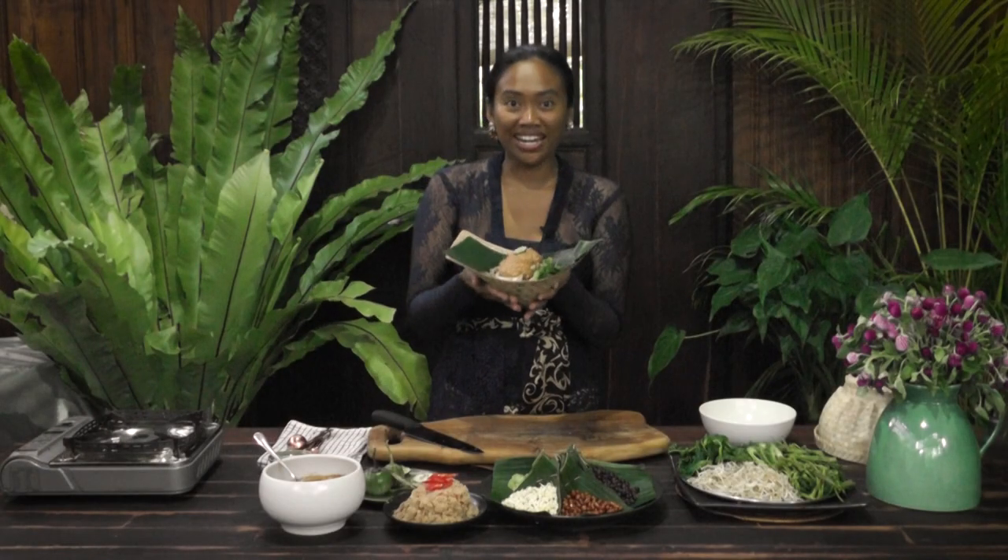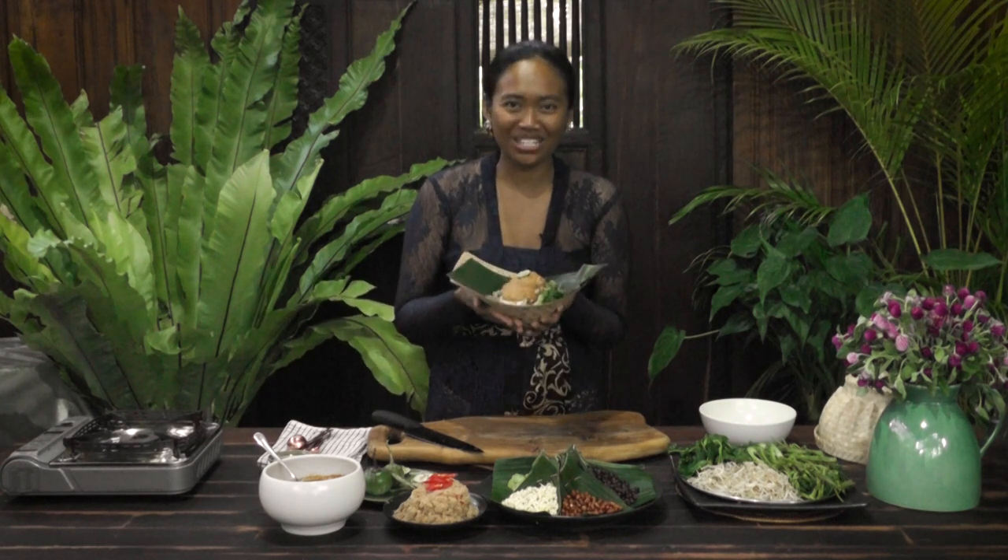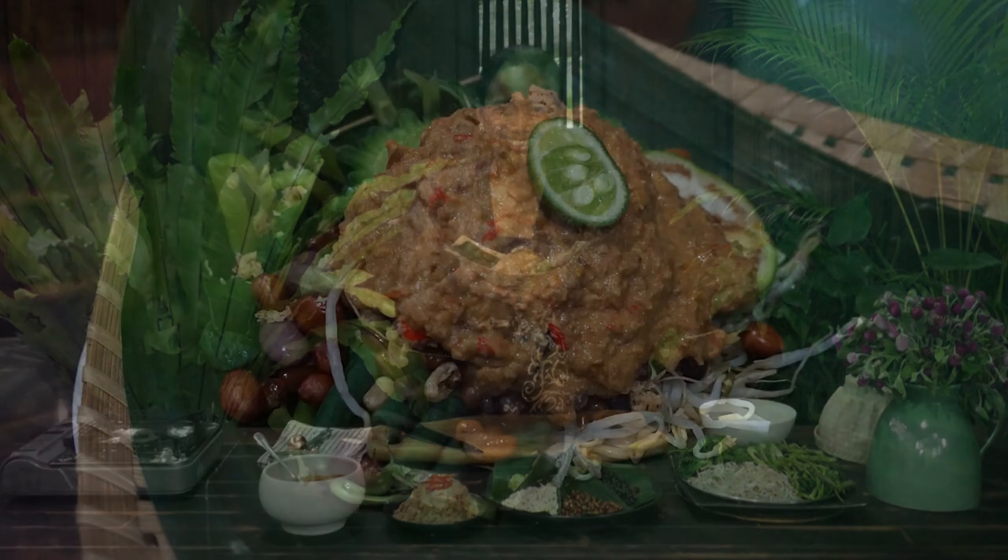So here we are — Serombotan! Thank you very much for watching. Please let me know how your food tastes, and I will see you in my next video. Matur suksama! Bye!